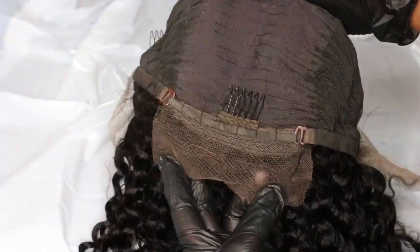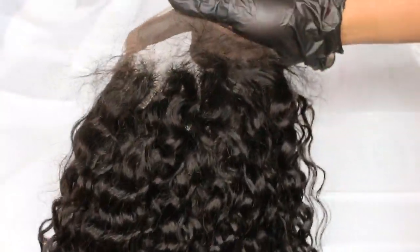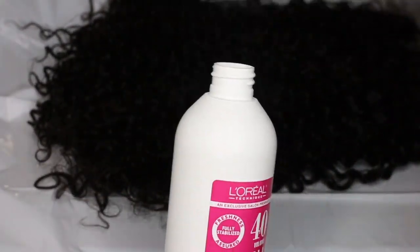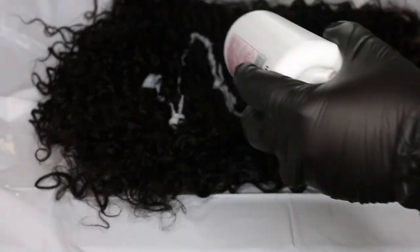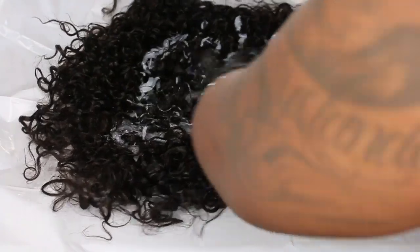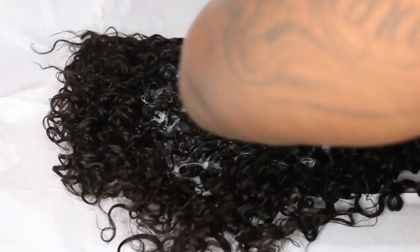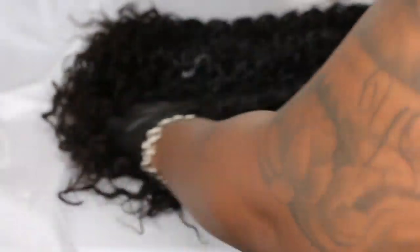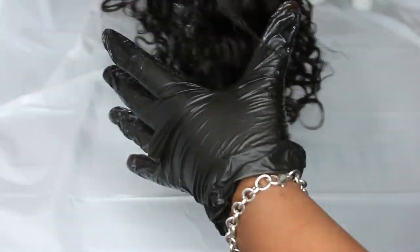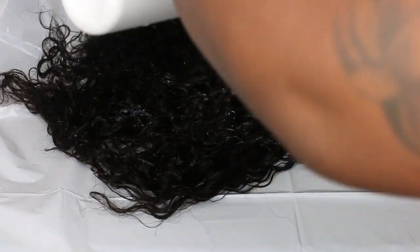Also, because we're going to use a 40 volume developer, I'm not going to bleach the knots. But traditionally, I'm just going to allow the developer to hit that lace so that way it will naturally lighten the knots, but they won't be completely bleached. I've done this tutorial on my channel before and you guys absolutely loved that video — I believe that was over a year ago — so I thought I'd do an updated version.